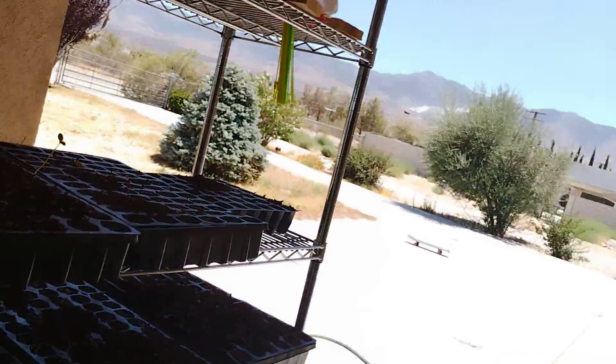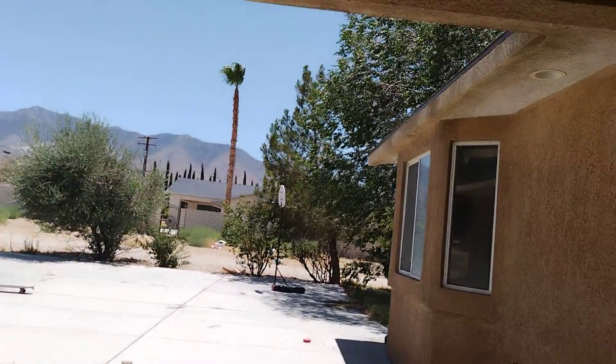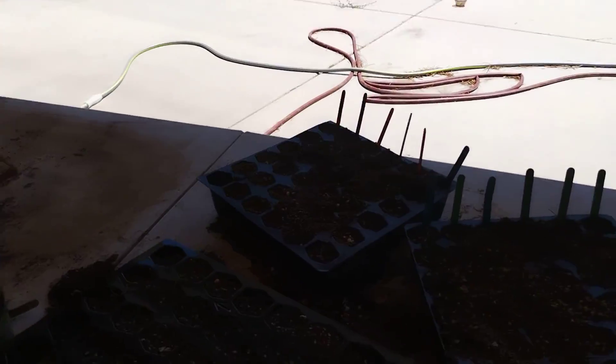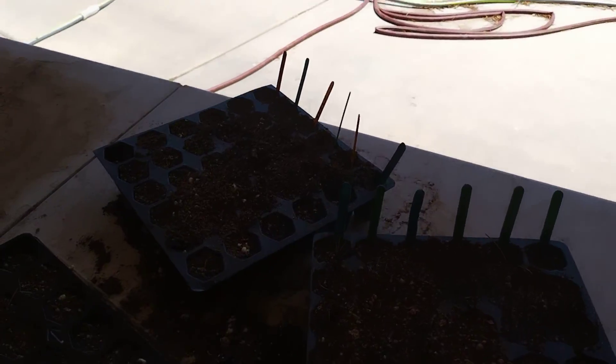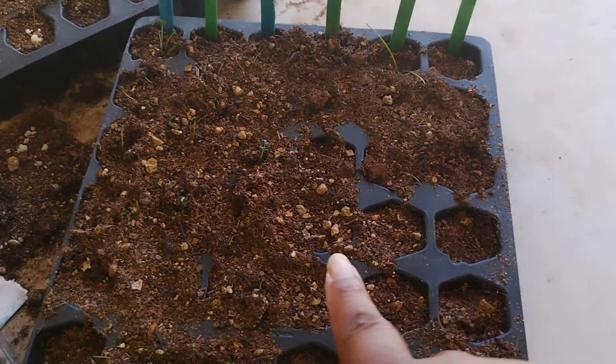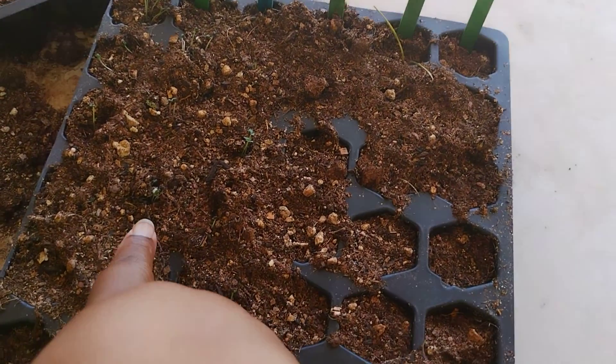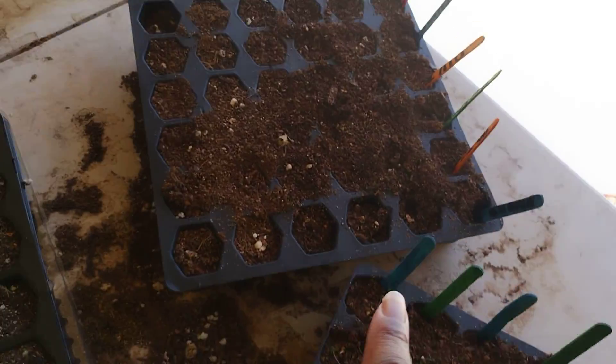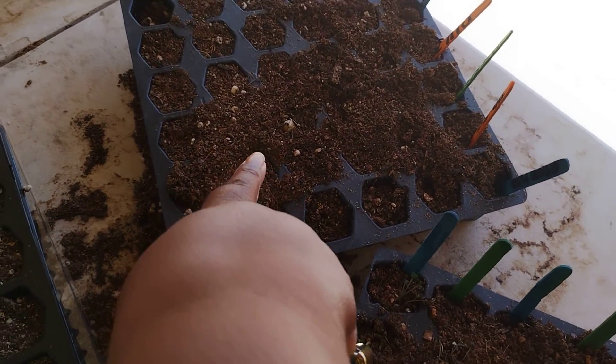And then we have more stuff over here — we're trying to get everything going. This needs to be watered. Look, we got some life! Can y'all see that? A little life coming in right here, and a little life coming in right there. Looks like something's trying to poke up right there too.